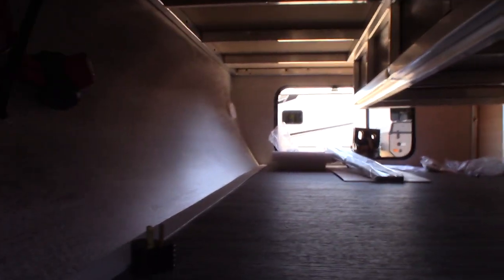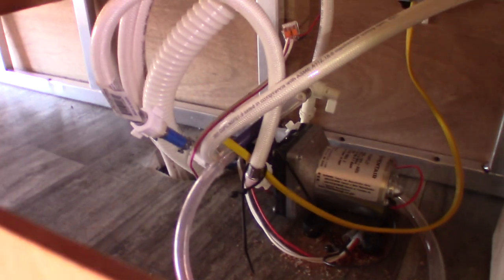Over here — you can see it better from the other side — that's where you would draw the antifreeze into your trailer. Your pump is there, there are some valves, and there's a hose. You'll actually draw the antifreeze from a jug into your trailer using your water pump when you winterize.